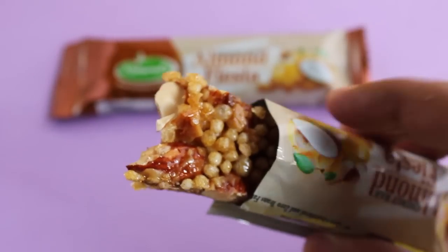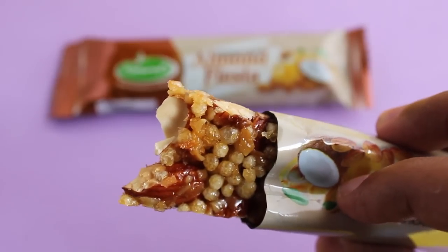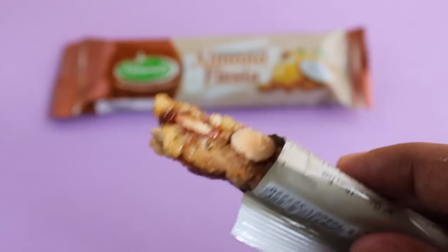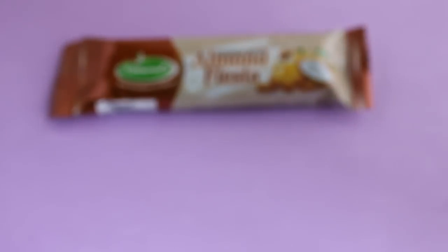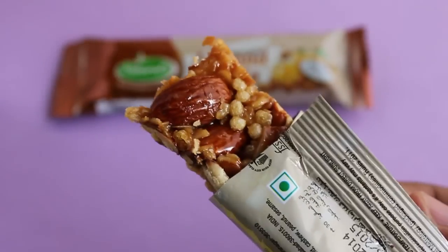You get big chunks of almond and rice crisps, and all the other crunchy good stuff. It's quite tasty and those almonds should really give you a boost of energy. Really nice.